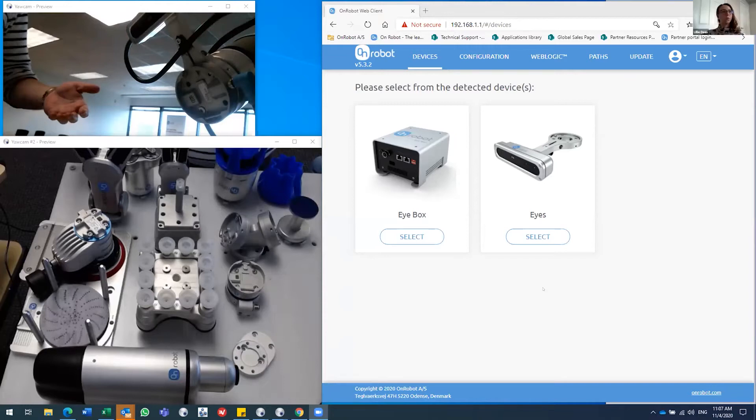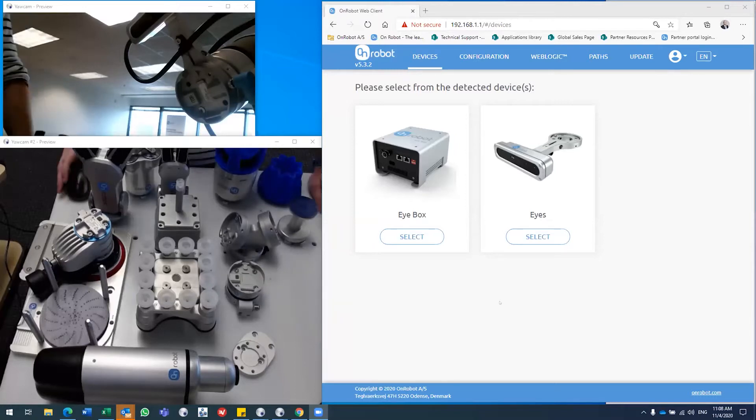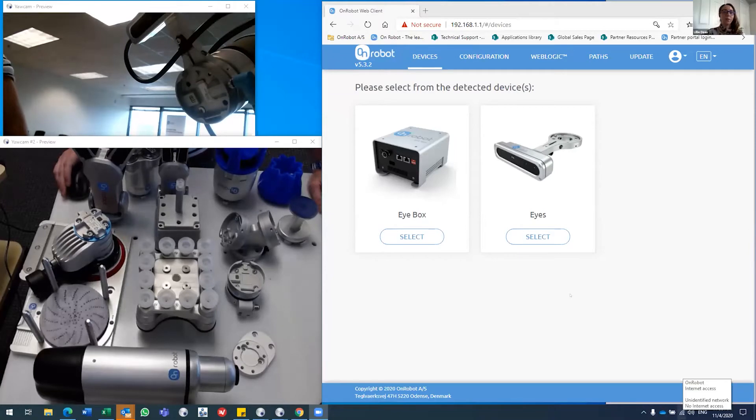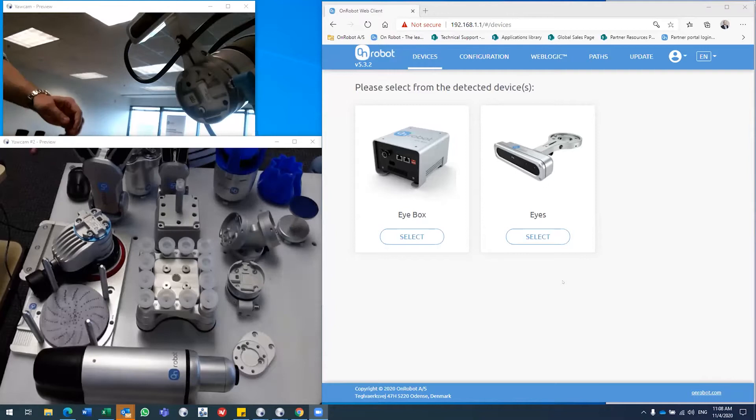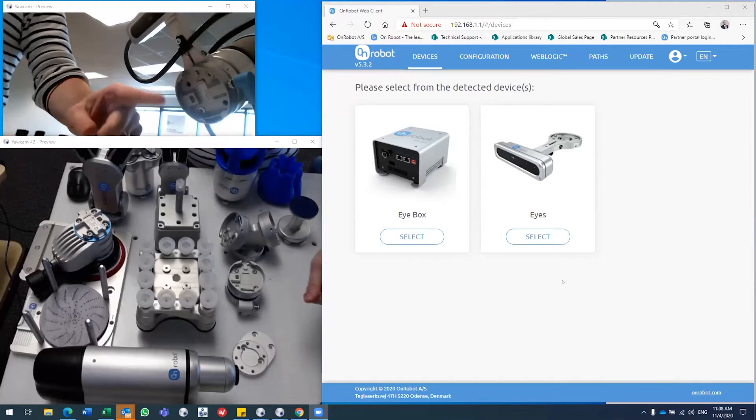It appears as though we're having a couple of technical difficulties — the stream froze. The presenter reconnects: I'm here now, can you hear me? Sorry about that. Resuming from where we left off — about to attach a tool to the flange.